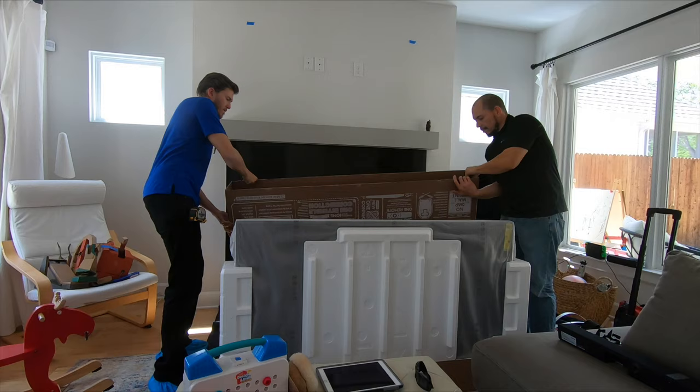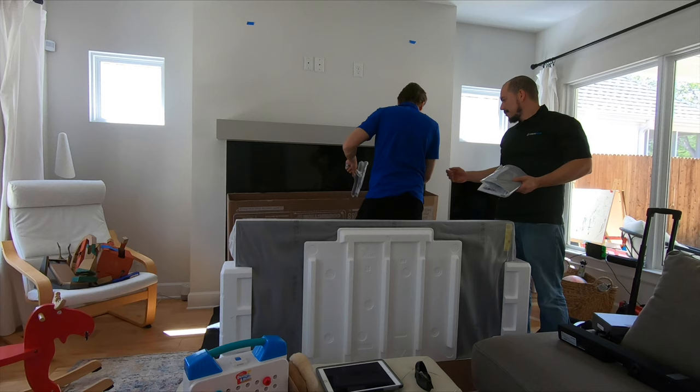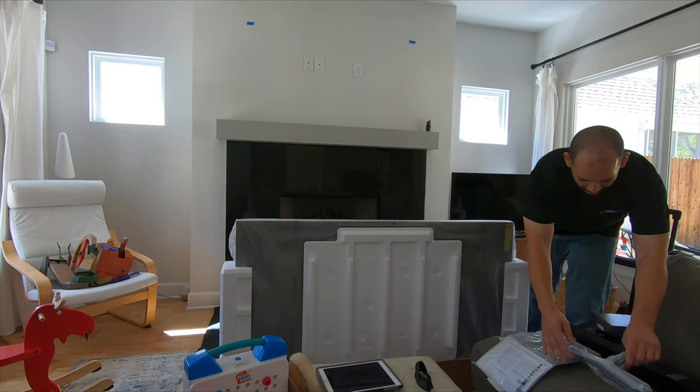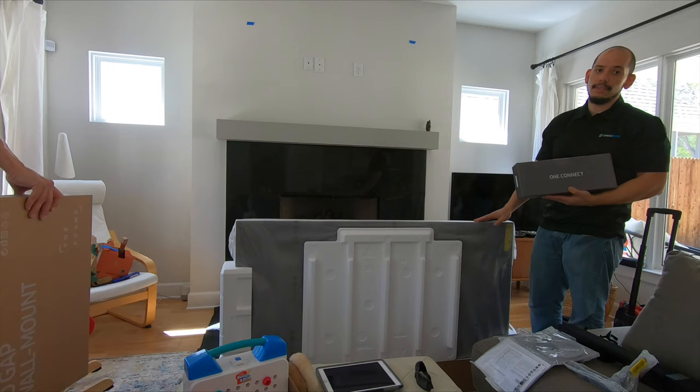So we just finished unboxing this Samsung Frame TV. Here are some of the accessories that come with the box: we have our TV stand mount, the owner's manual, accessory kit, the remote, power cord, and our connect cable. And this box here is the OneConnect box — this is the one we're going to run the cable to, and this is pretty much the brains of the operation for this TV to work with all the devices connected to it.